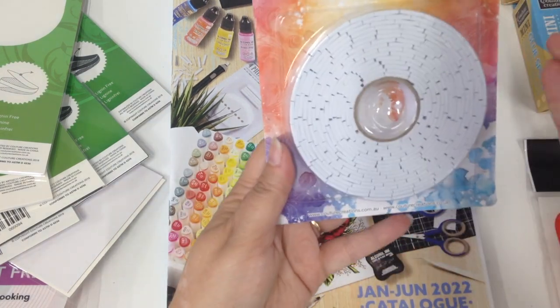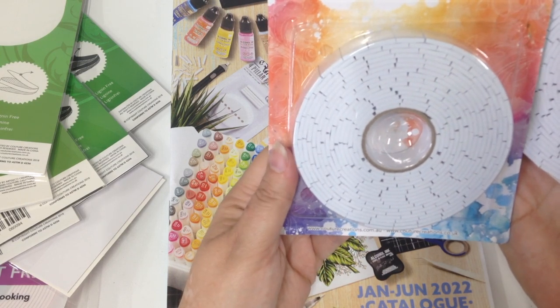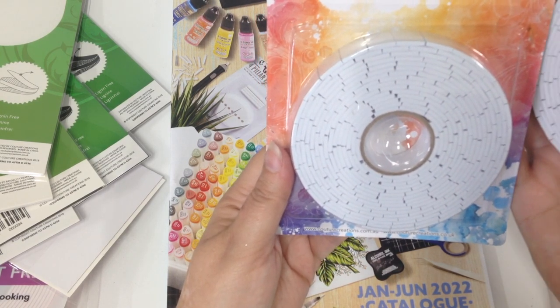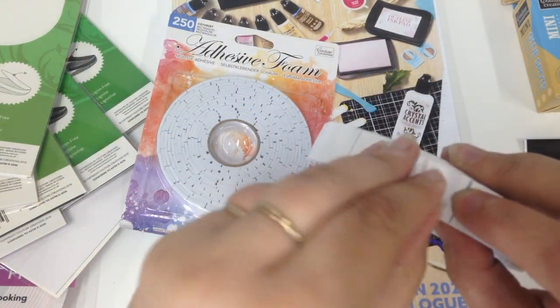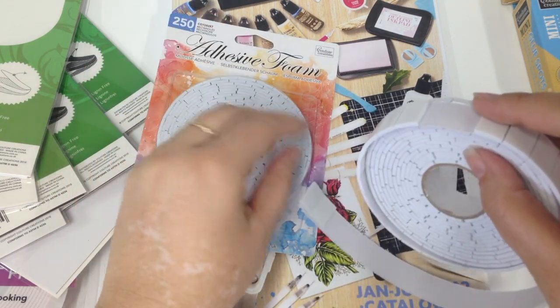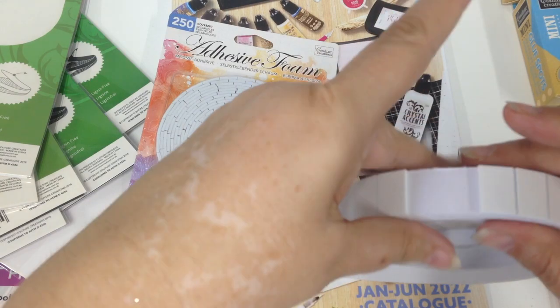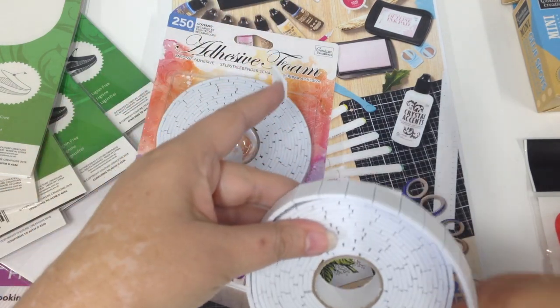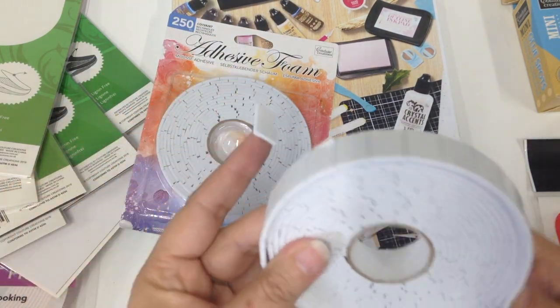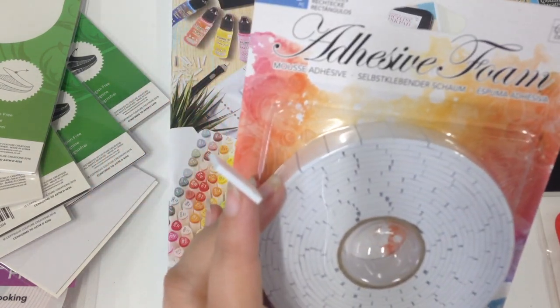We also have our new foam adhesive — a fairly new product we brought in late last year. It's your 3D foam but it's already pre-cut. You get 250 squares on the roll, and it's just very convenient. They are double sided, really easy to use, and they come in a nice big roll. So that's our adhesive foam tape on the roll.